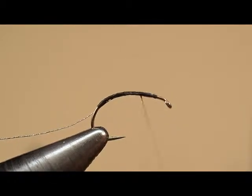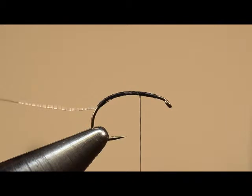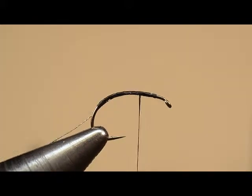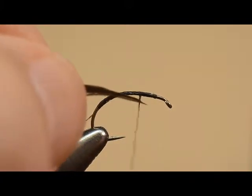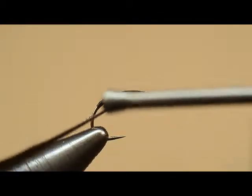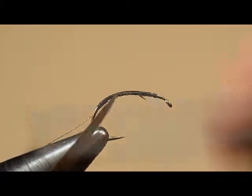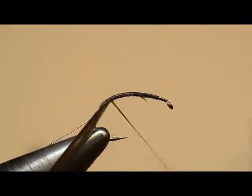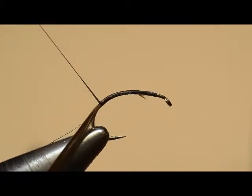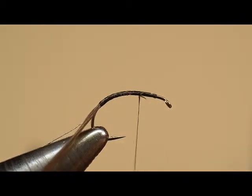We're going to call this the end of the body right here where I'm pointing with my scissors. We'll pull this back out of the way and get to it in just a few minutes. I'm also going to tie in several strands of goose herl — that herl comes from the wing feather. We may refer to it as fibers, but we'll have that tied to the bottom of the hook shank as well.